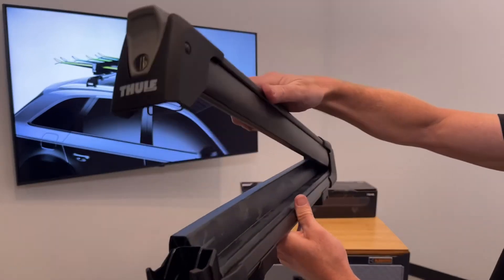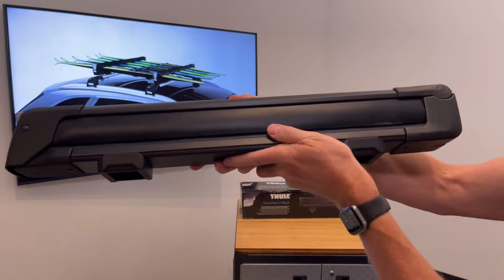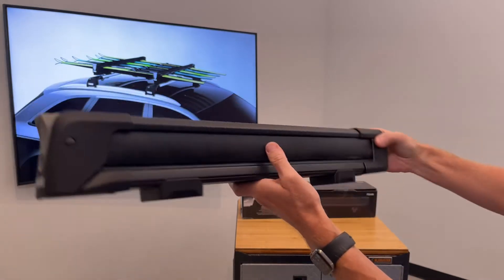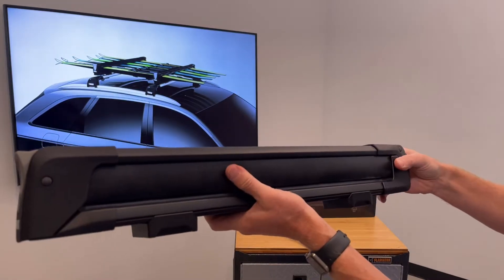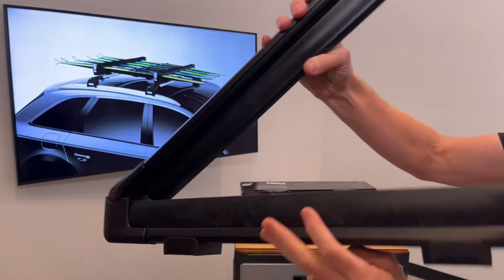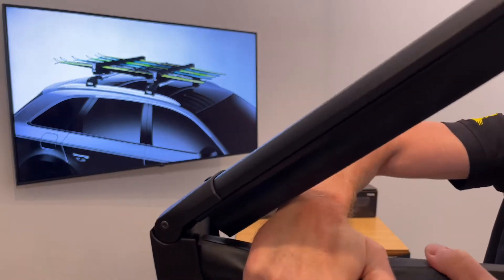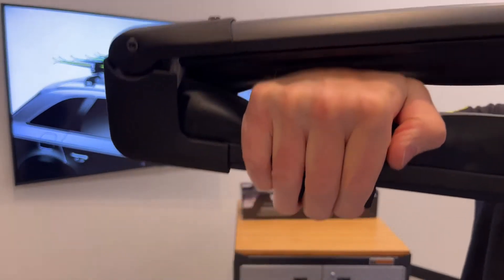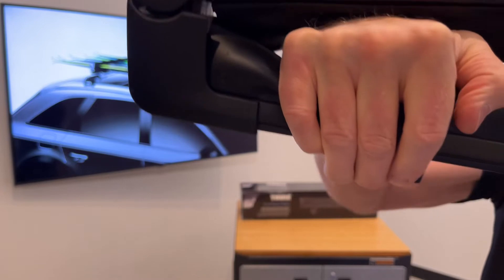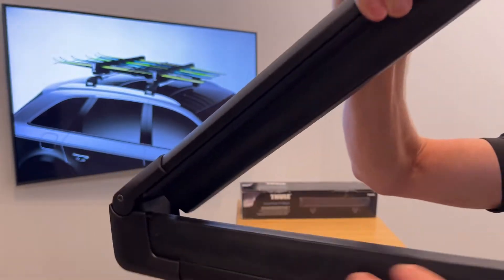The idea is to have a very low profile, and that low profile creates less wind drag and wind noise on the vehicle when not in use. However, when you need the carrier to expand to accommodate the width of the skis and snowboards, there is a spring hinge. I'll put my hand in there so you can see how the hinge actually springs up and down to accommodate the different thicknesses of boards and skis.